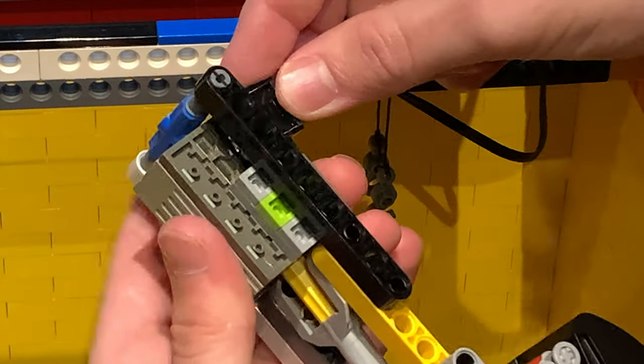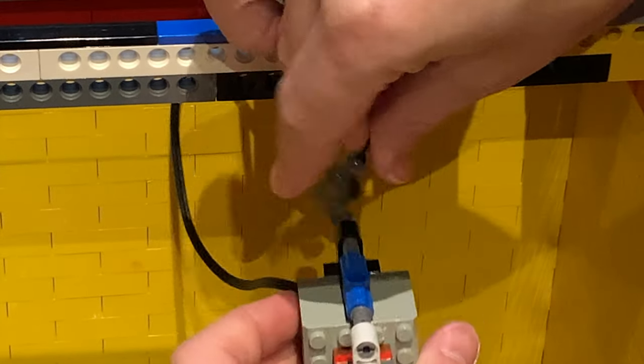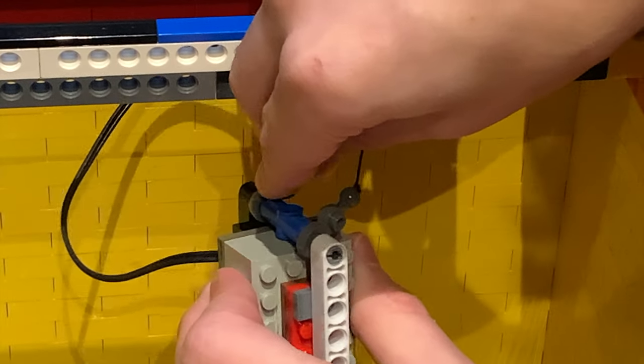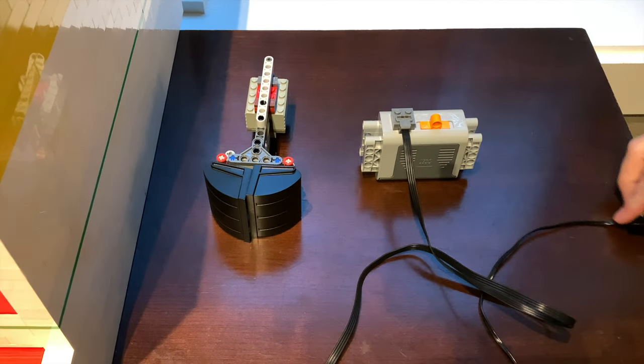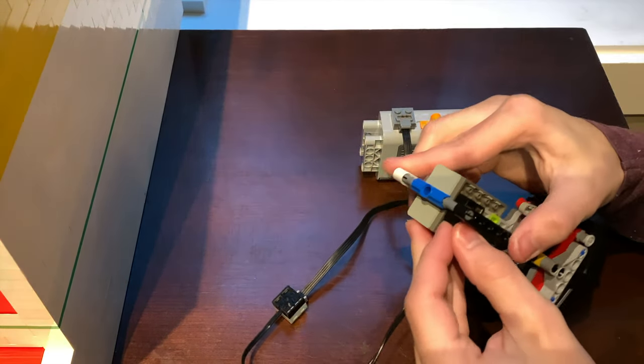Here's how the claw attaches to the trolley. Here, I show you how the actual claw works. All it is is a motor attached to a linear actuator.